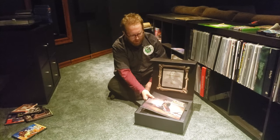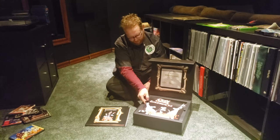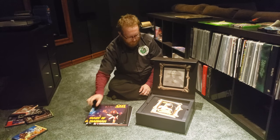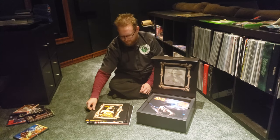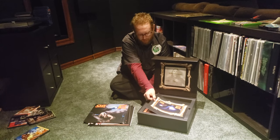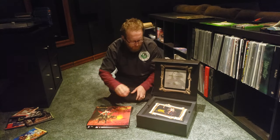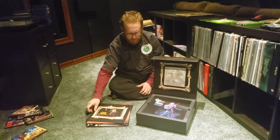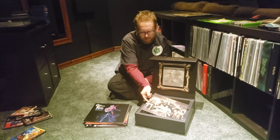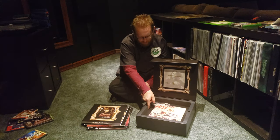Let's go right to the box. Blizzard of Oz with a poster. The Mr. Crowley — Not Even a Madman — poster. Bark at the Moon, one of my personal favorites, with a Bark at the Moon poster. Seems like there's a poster for pretty much every album. Ultimate Sin. Looks like we got Tribute, another one of my favorites. No Rest for the Wicked, with a No Rest for the Wicked poster. Just Say Ozzy.